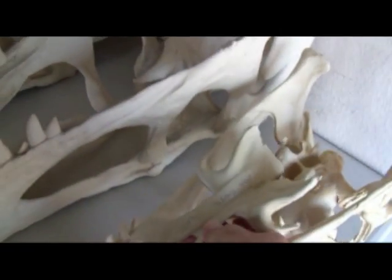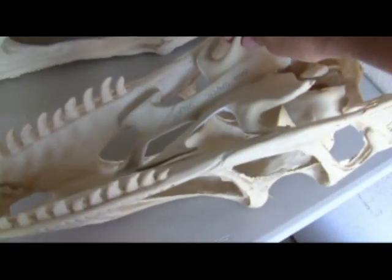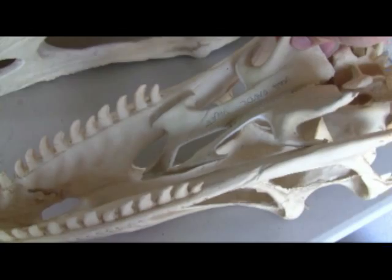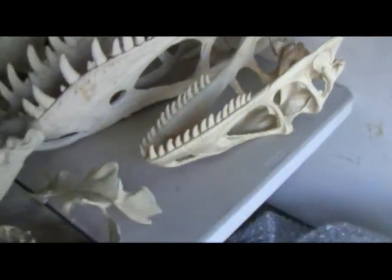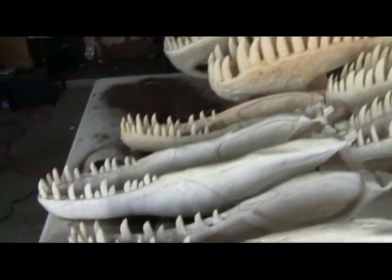This is the interior of the Utahraptor, and what I've got to do is basically go in here and mount this inside. I've got to cut this down a little bit, kind of make it a little straighter. And then I'll have to come in here and glue this in so that it basically puts the palate in. And then after that, I simply attach the jaws to the skull, and we're good to go.